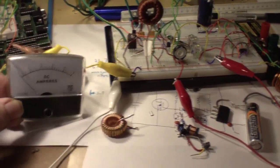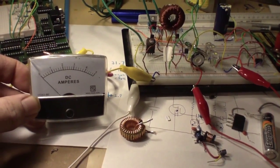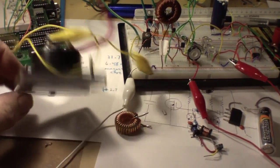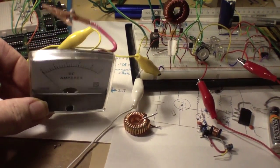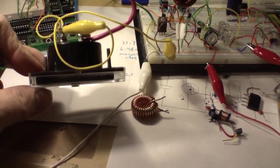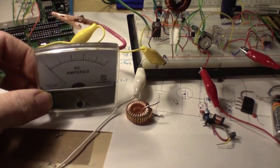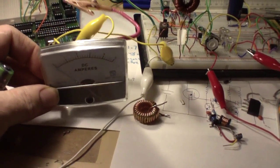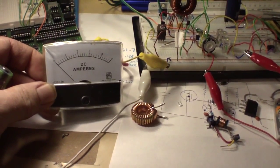If you take a resistor and measure the millivolt drop across it with a DMM, is that not exactly what this thing is doing? I mean, there is no such thing that I have seen in the common marketplace as an ammeter that somehow magically counts electrons moving through a conductor. You're never doing that — you're always measuring the voltage drop across a load.